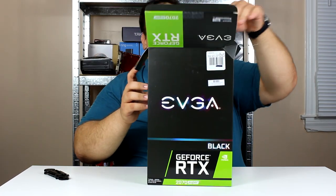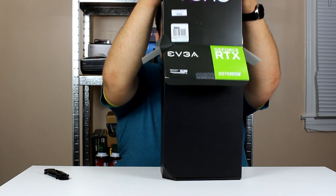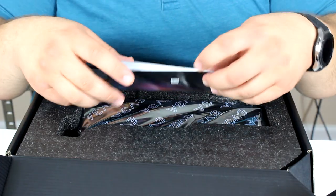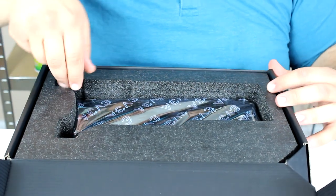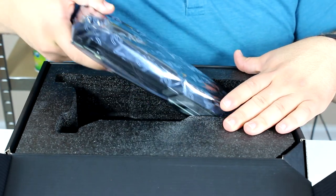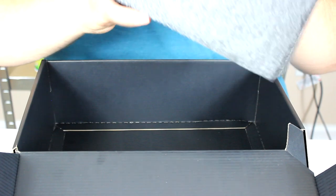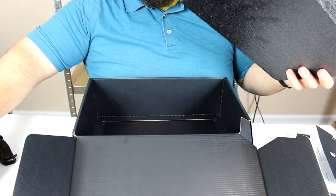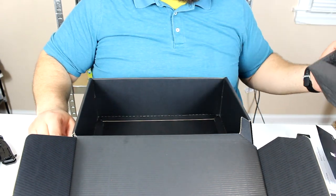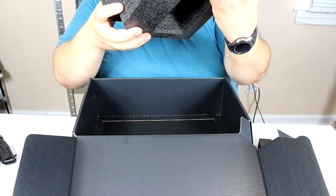Opening up the box, it's a little bit difficult. Inside we're greeted with their instructional and installation guide, which shows you how to install the graphics card into the PC. There's also something nice we'll look at later. And there's more foam. There don't appear to be any additional parts or adapters — normally they would include some power adapters, but not this time.